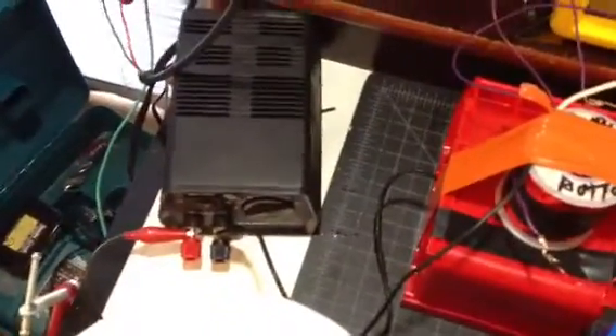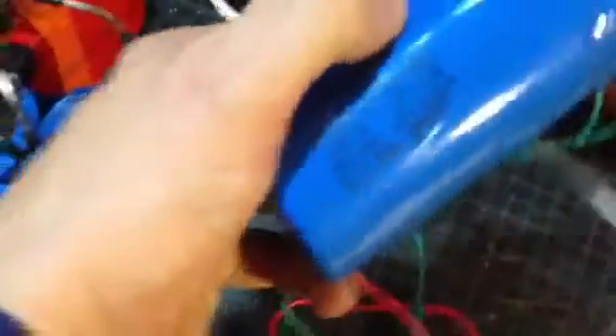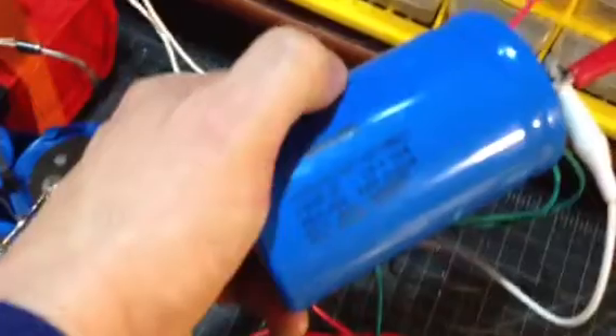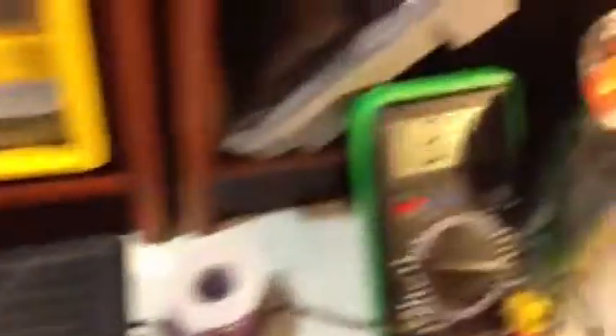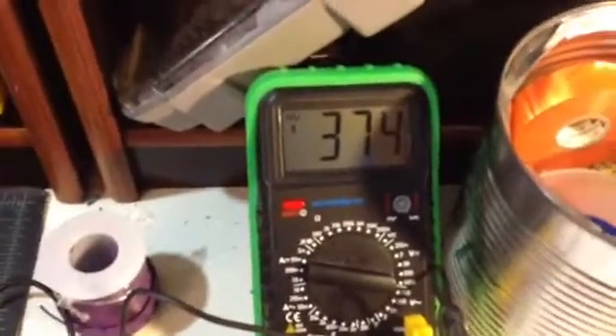It's basically this transistor. I've got a couple of resistors on it and then this bifilar coil right here, hooked up to a 12-volt supply, and then you can use it to charge a battery. But what I'm charging here is a capacitor — it's a 450-volt 1500-microfarad capacitor. I've had it on for about 30 seconds and it's up to 374 volts.